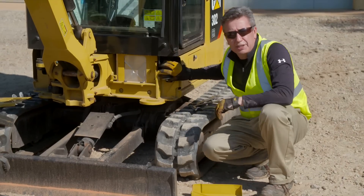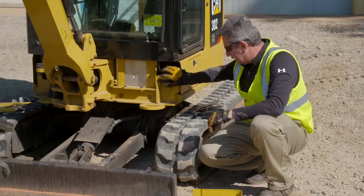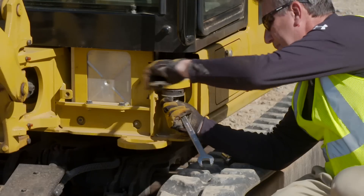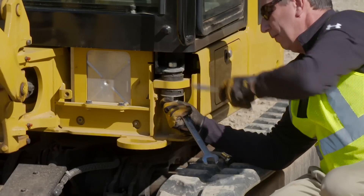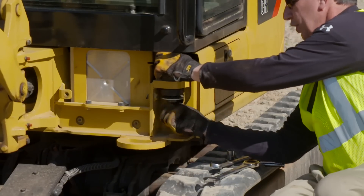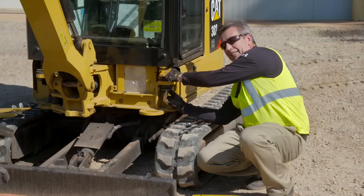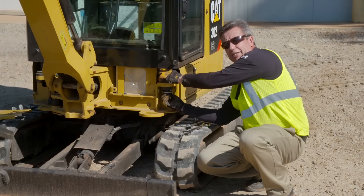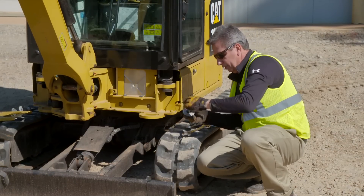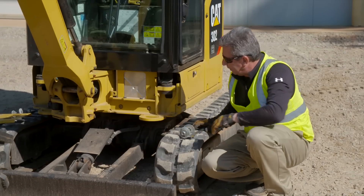You have a bolt system here exactly the same as a skid steer loader. Using your two wrenches you loosen up the bolt and remove the bolt and washers — exactly the same system as on a Cat skid steer loader cab. Just put the bolt back on and keep the washers for safekeeping. You'll see I've already done the other side of the machine.